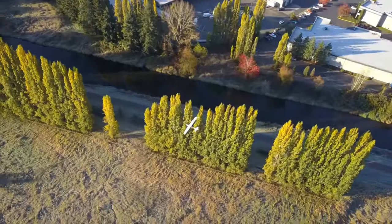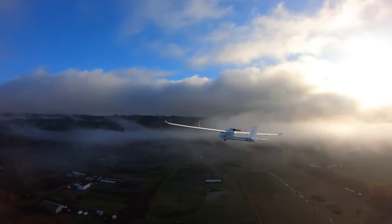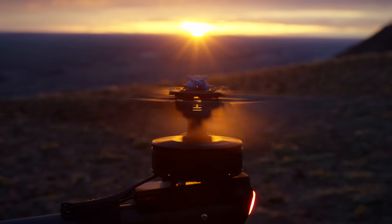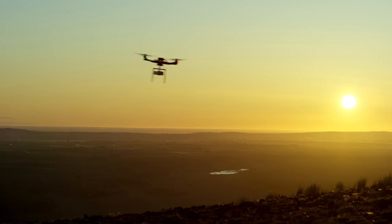Fixed-wing aircraft generate lift through their wings, which allows them to maintain altitude with minimal power usage and fly longer distances using relatively little energy. In contrast, multi-rotors use their rotors to generate lift, which requires a significant amount of power just to stay airborne, leaving less energy available for forward propulsion.